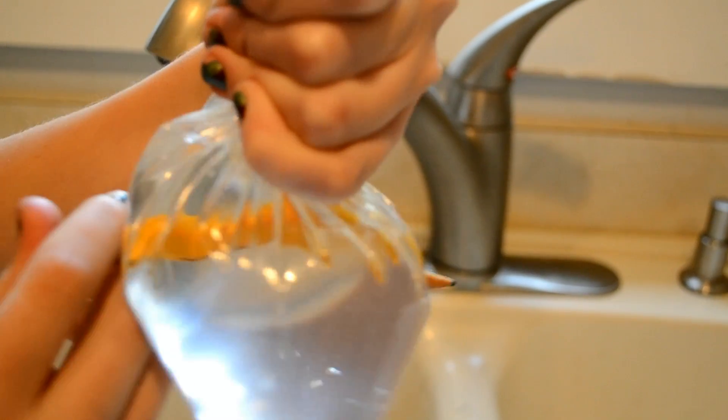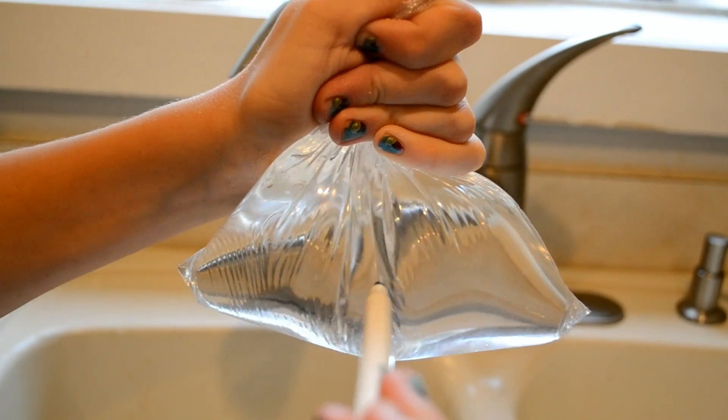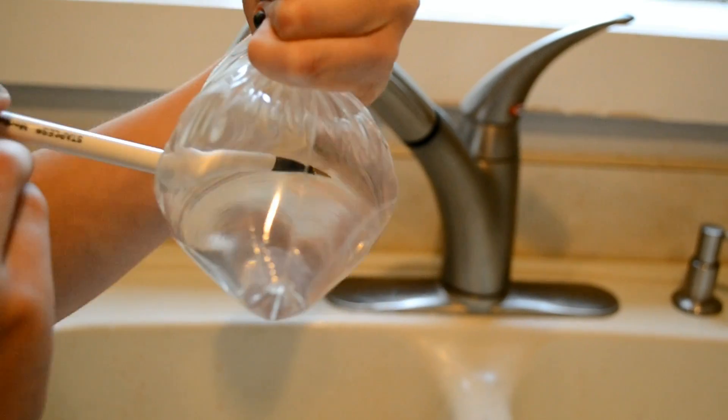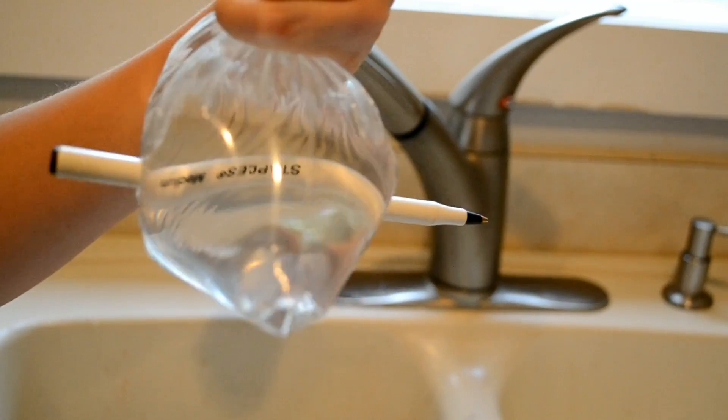Be careful. If you go too slowly, the bag will not shrink fast enough to keep the water in. But if you go too quickly, you might rip the bag too much. Make sure you practice a few times over a sink before doing the trick for others. Have fun!